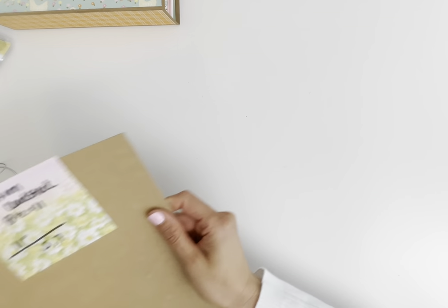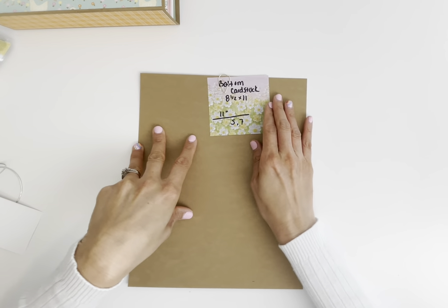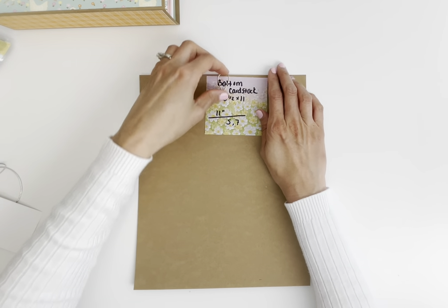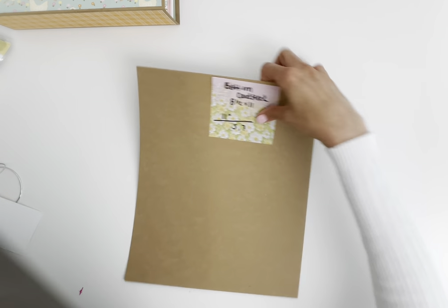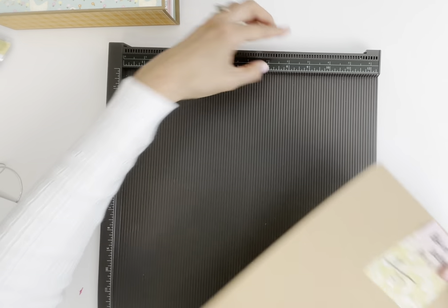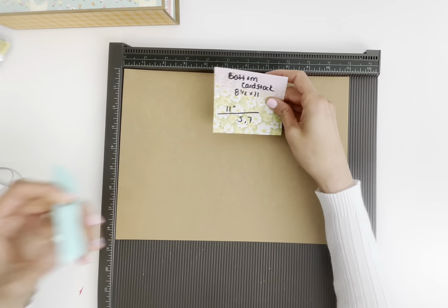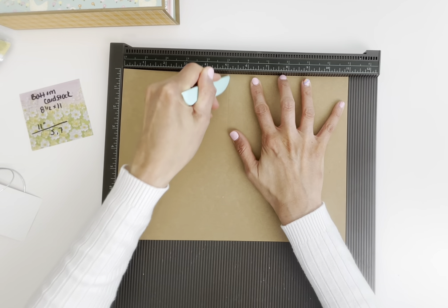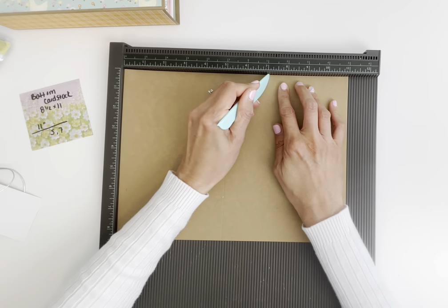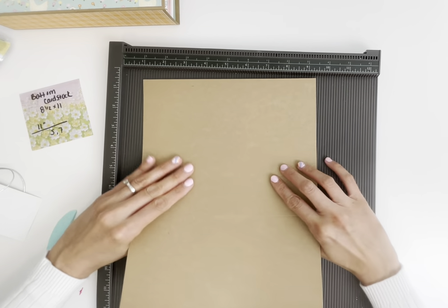Let's start with the bottom piece. This is going to be 110 or 115-pound cardstock, and the piece is 8.5 by 11 inches. Grab your scoreboard and at the 11-inch side, we are going to score it at 5 and 7 inches. This is going to be the bottom piece.